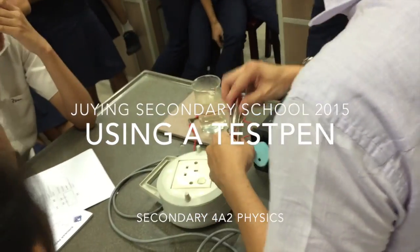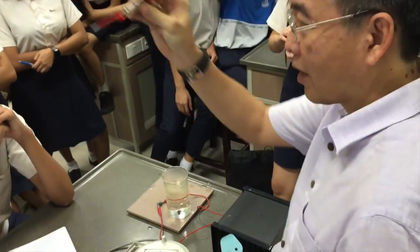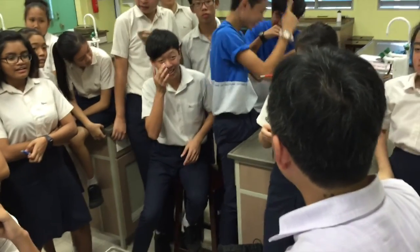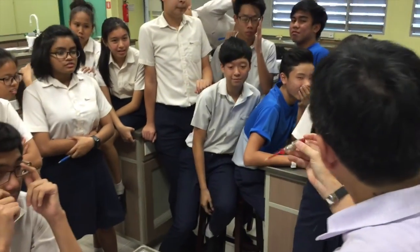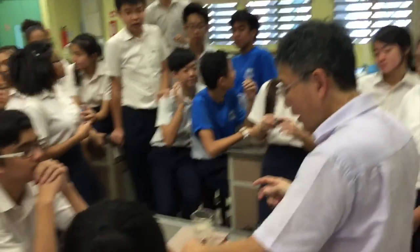These things are called a test pen — not a screwdriver, a test pen. They are very, very useful at home, something that will make your home safer. So what a test pen does is this — let me switch off the lights.